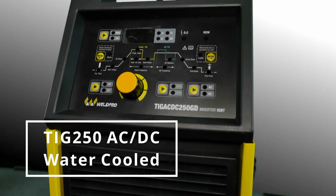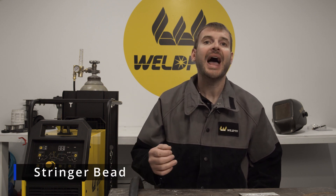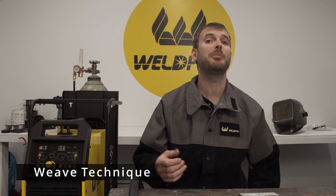For my purposes I have the TIG 250 GD from WeldPro next to me. This is the new water-cooled AC-DC TIG welder from WeldPro. I'm going to use this video as an opportunity to show you how to weave the TIG process. A butt joint can be done with correct preparation and a stringer bead, however for light fabrication I'm going to show you how to do a nice weave up a butt joint seam.